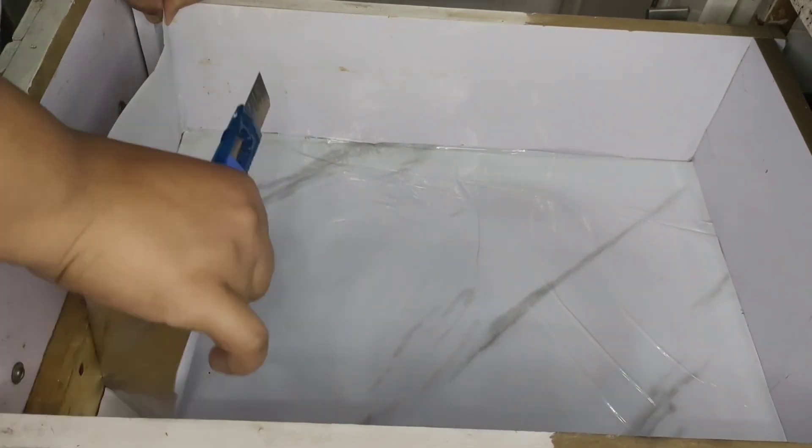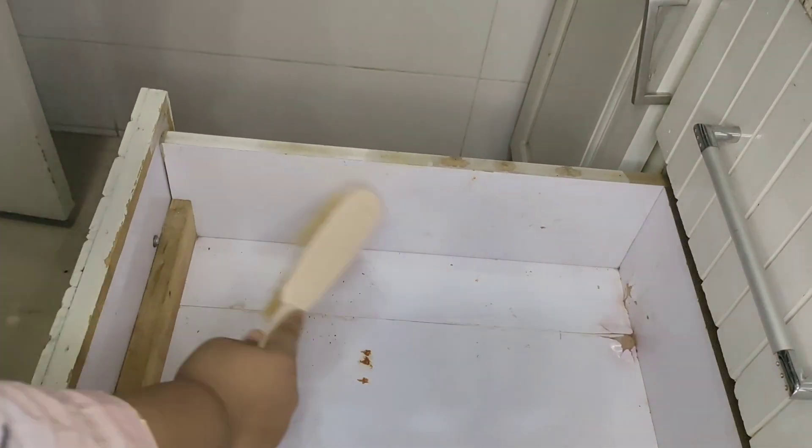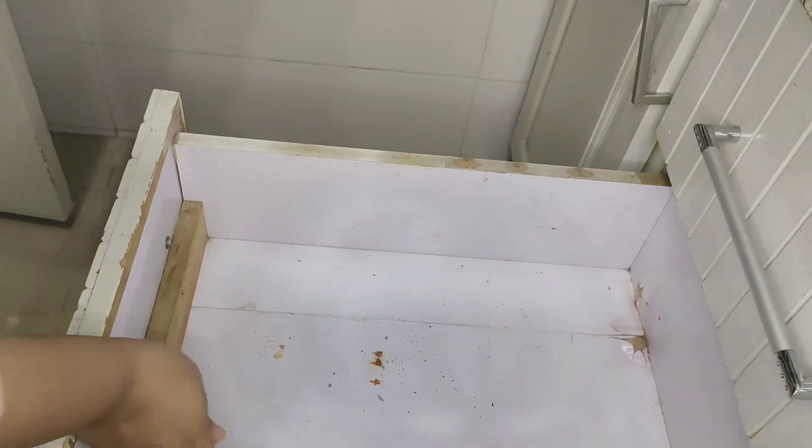I didn't have a proper set of sheets, so I used very thin vinyl sheets which I've shared with you. This gives a very good finish, and it is a very good paper, so I've cleaned the drawer.